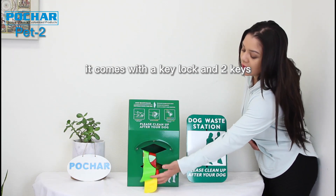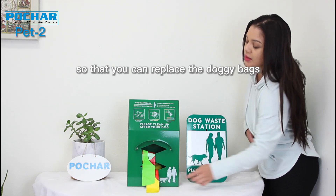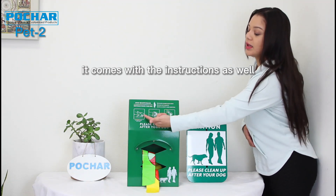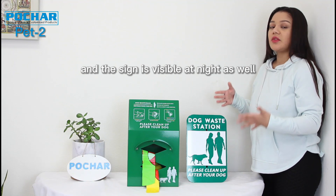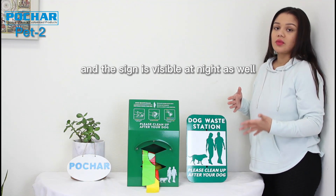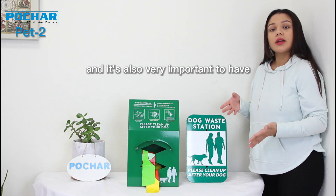It comes with a key lock and two keys so that you can replace the doggy bags. It comes with the instructions as well. The sign is visible at night, so it is perfect.